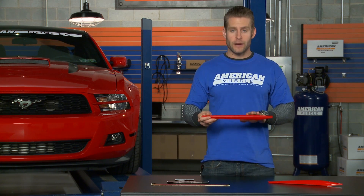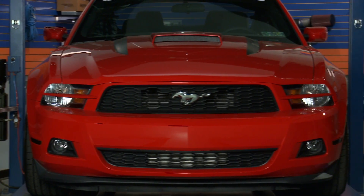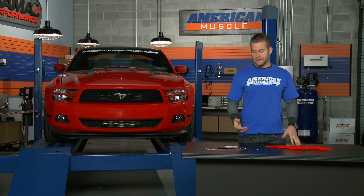These parts are painted right here at AmericanMuscle headquarters using the same base and clear coat urethane paint that Ford uses in their factories. Since these parts are painted right here in house, they are always in stock, ready to be shipped the same day as your order.